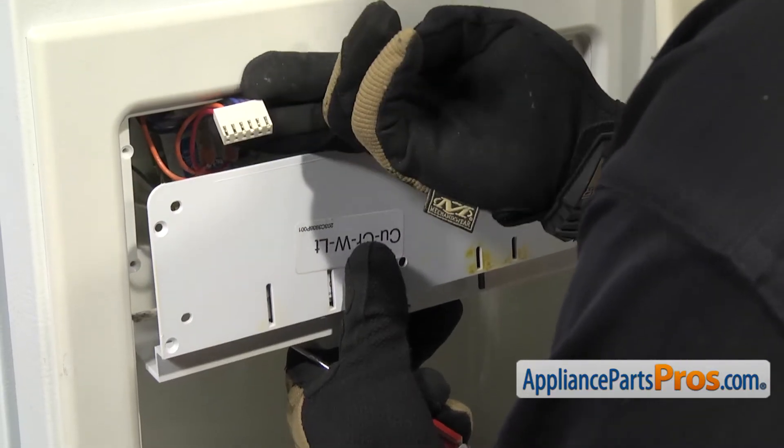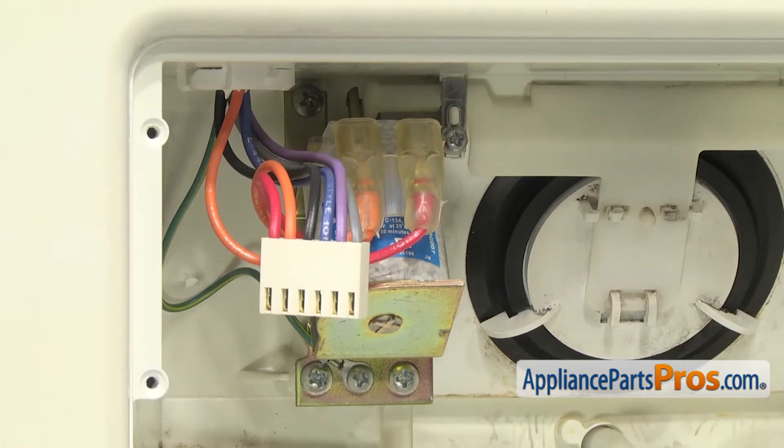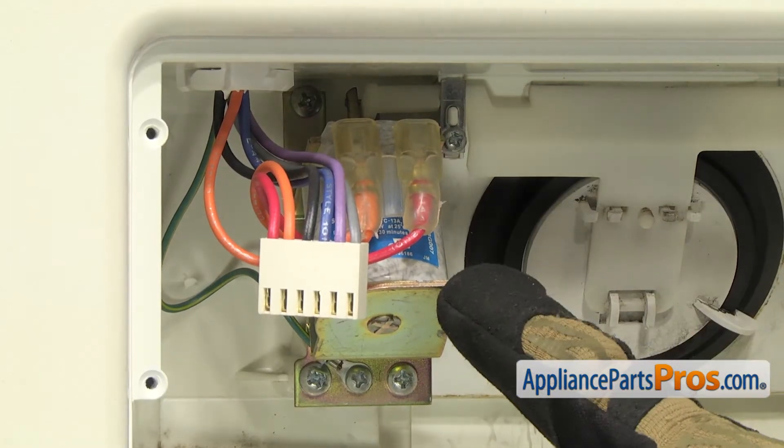Get underneath the little connector block and get in there and break it free. Once you have it loose, you can reach in and carefully grab the wires with your hand and just pull it off. Once you have the wire harness disconnected, you can pull the top half of the dispenser out. Now that we have the top half of the dispenser out of the way, we have access to the solenoid assembly.